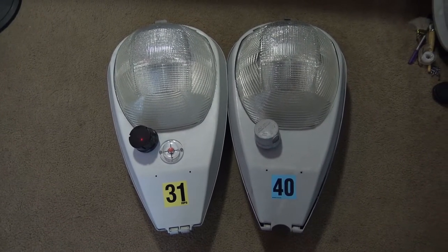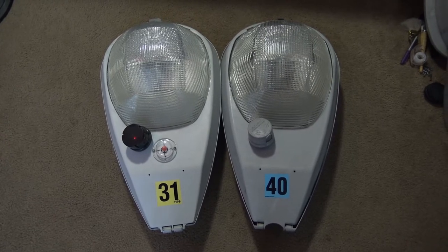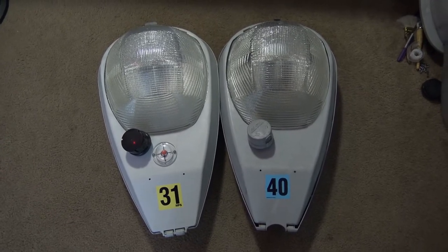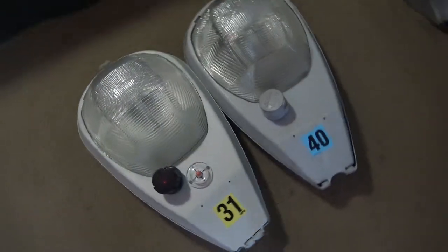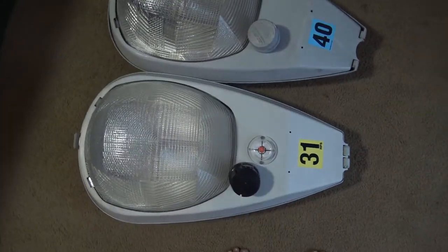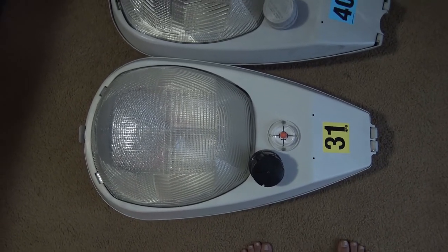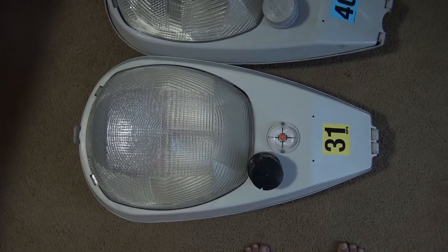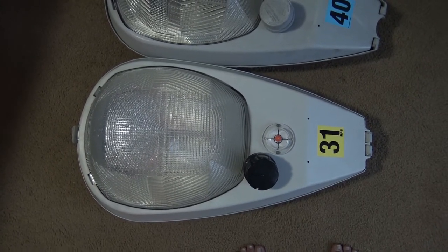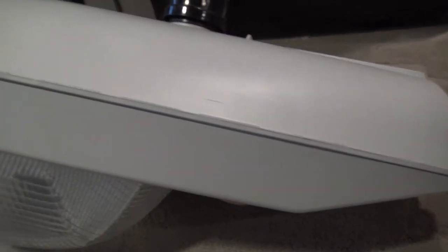Hi everyone! I am extremely excited to show you guys a really cool streetlight that I had just recently acquired. As you can see, I have a couple Cooper OVDs here. I'm sure you guys remember this one — this is probably one that my long-term subscribers remember. This is my 310-watt ODOT spec Cooper OVD, and it's a 12480 fixture. I did a video about this a couple years back when I first started collecting streetlights.